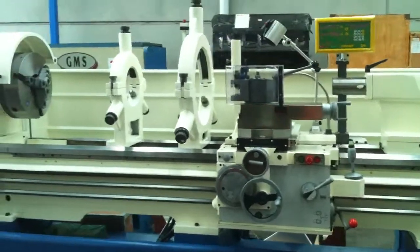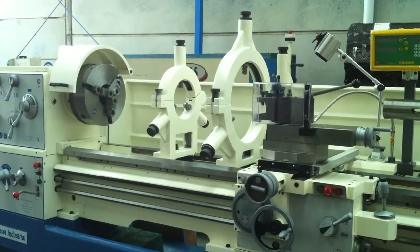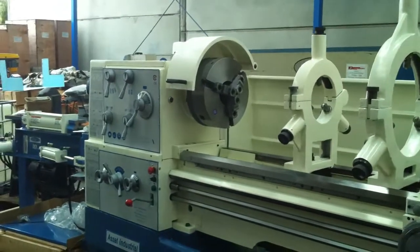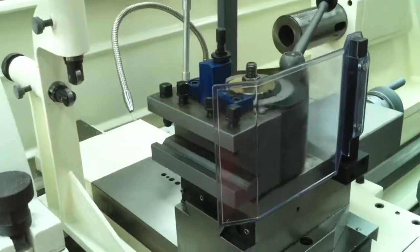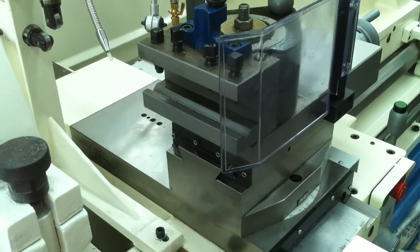We offer our 26 series lathe with fixed and also travelling steadies to accommodate jobs suitable for the swing of the lathe, and we offer it also fitted with the European style quick change tool post, as you can see there. It comes standard with three holders.